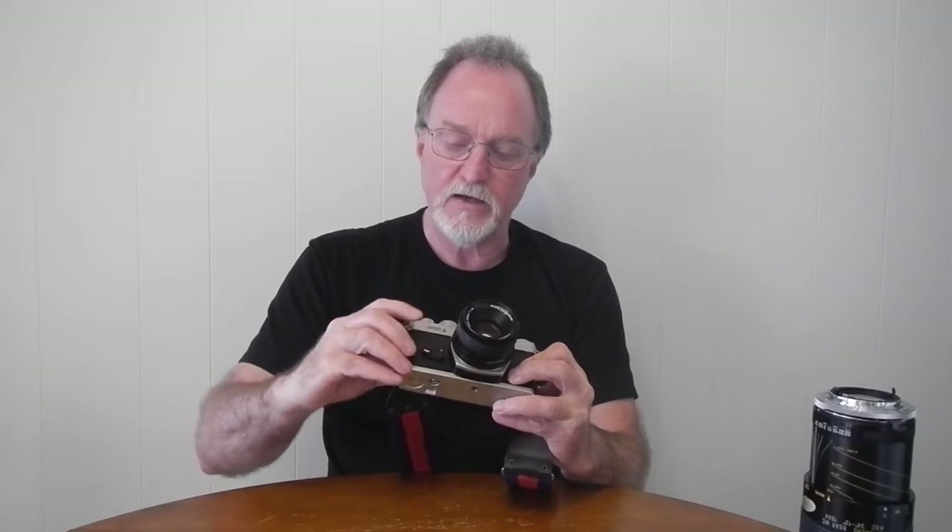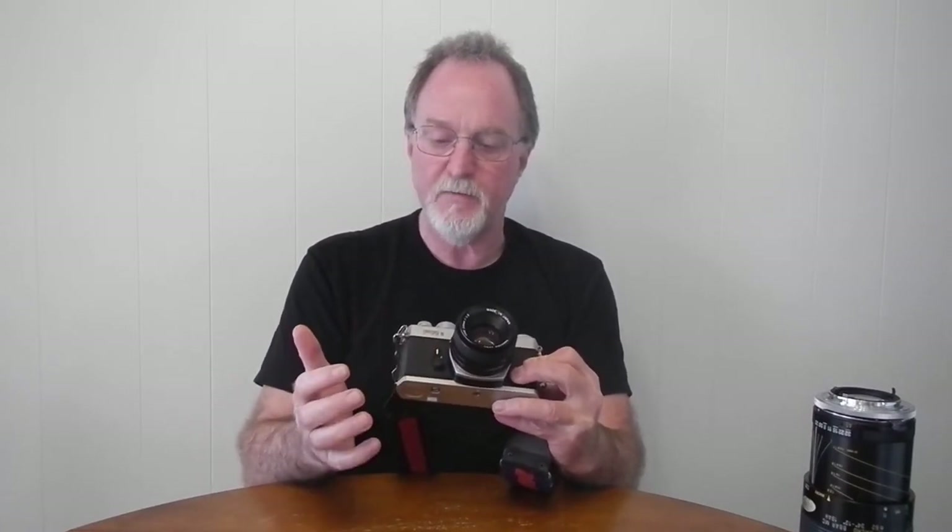It does have a self-timer. You pull the lever down, and then this is the self-timer start. To disable it, you just put that back up. And even while it's running, the regular shutter button does work. The lens I got with this is a Yashica 50mm f1.9.